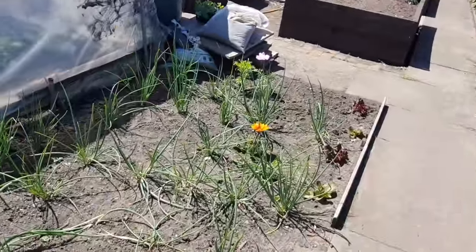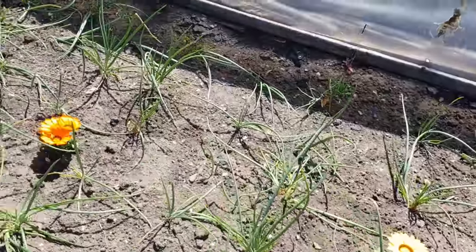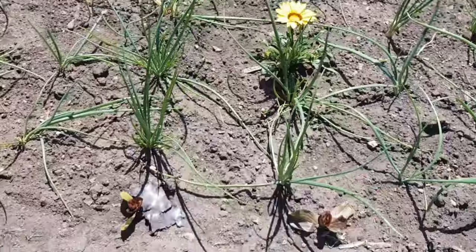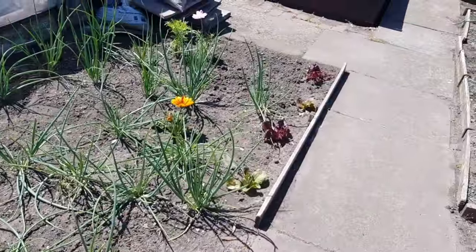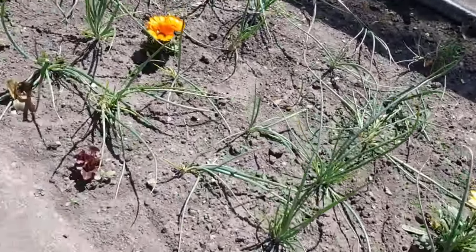This bed we have shallots, lots and lots of shallots, a couple of little flowers there. Then we have a little border of mixed lettuce — can you see? There we go. So they'll come eventually as well. That'll be like a little border of just different mixed lettuces, which I'm looking forward to, to be quite honest.